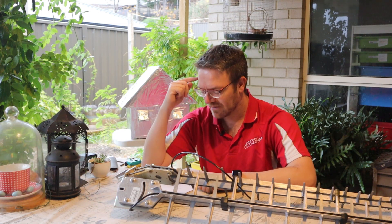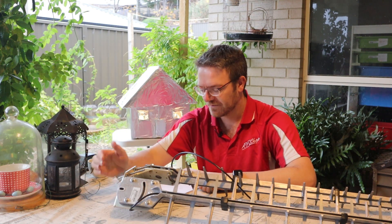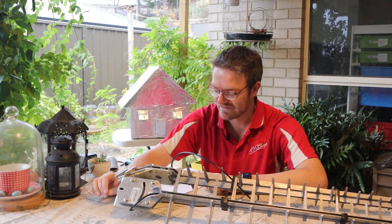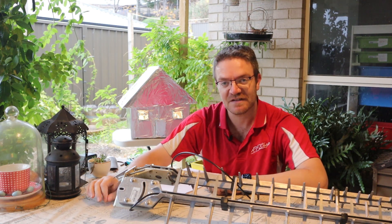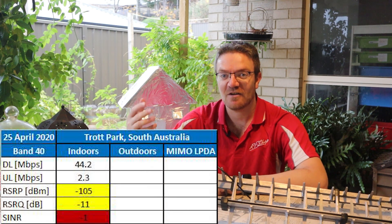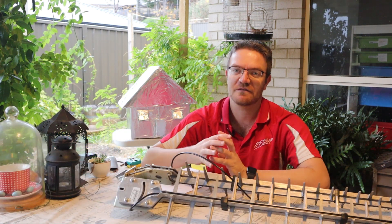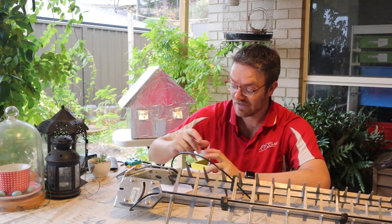I'm specifically thinking about myself here because at home we typically test in the 40s megabits per second upload. Today I tested 2.2 megabits per second, so it's not amazing, but I used to be connected to ADSL, so moving from that to using 4G as our default connection was really good.